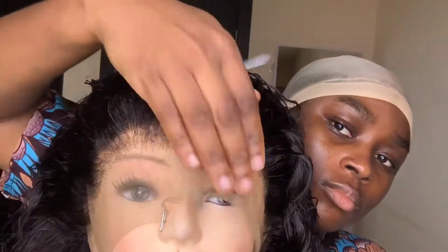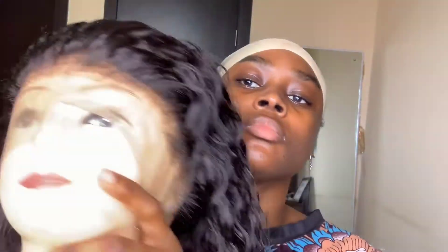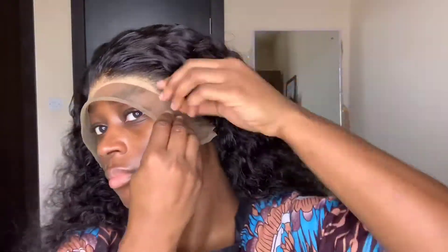This is it after plucking. To know if I've plucked sufficiently, I wear a very light shade wig cap, then wear my wig on top of it — it reveals whether you've plucked too much or where you need to pluck more. If you're not satisfied, you know where to go back in and pluck. I found where I needed to pluck just a little more and went back in to do that.